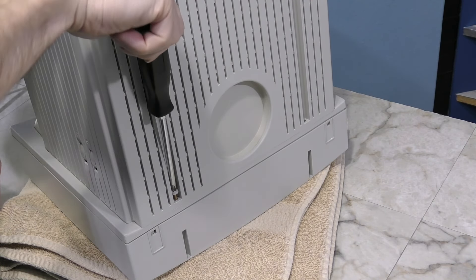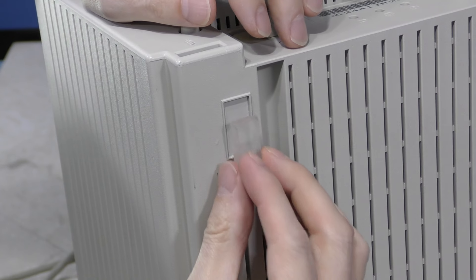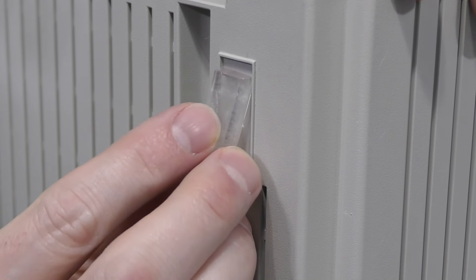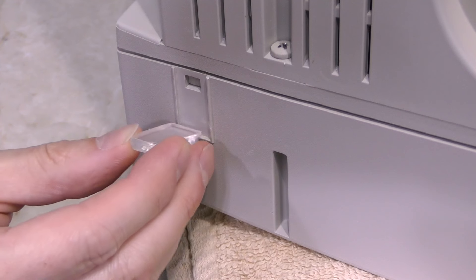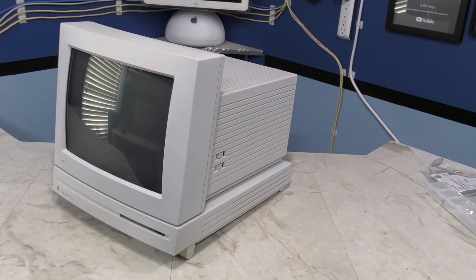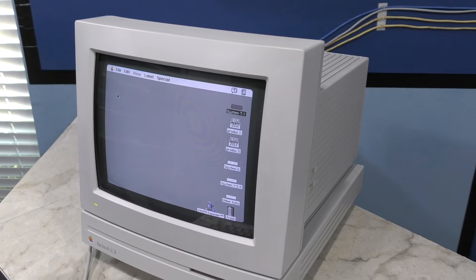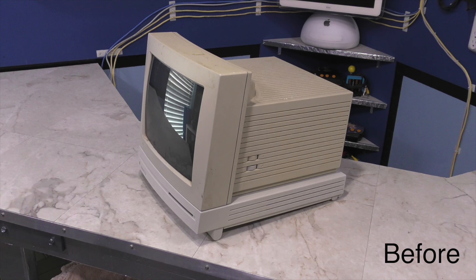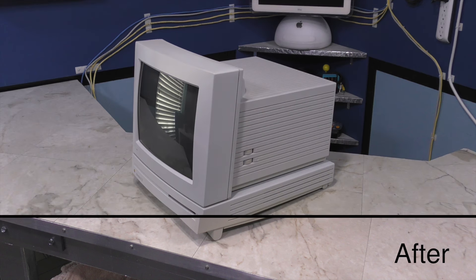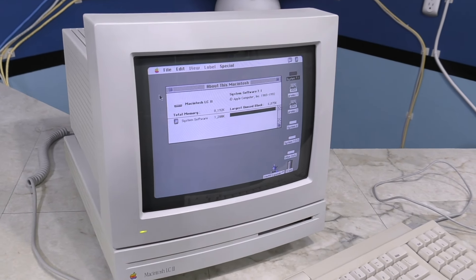Now I'll screw it back together. I also took a trip to the hardware store and found some feet, which I am hopeful will fit. And look at that — a perfect fit. Let's have a look at it on top of the LC2. It definitely matches well. Keep in mind that the worst of the yellowing was on the top of the monitor. When you look at the picture I took before and after, you can definitely tell some difference. I also managed to borrow a working hard drive solution for this.